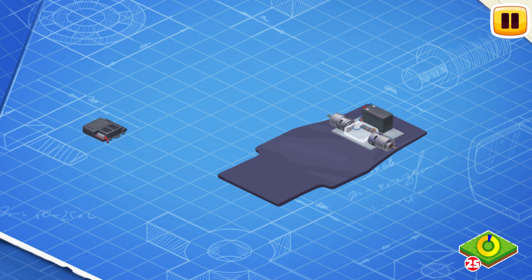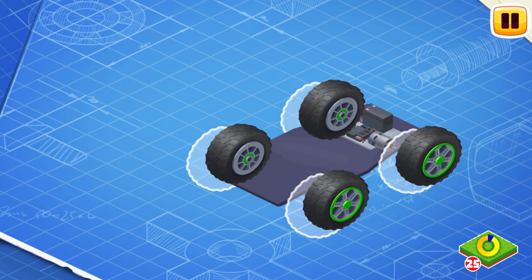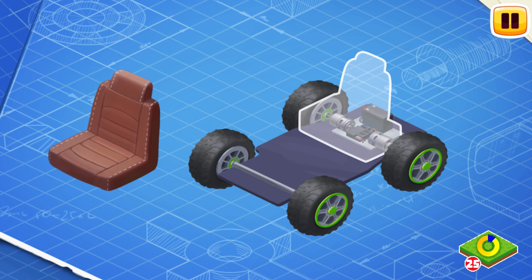Now let's install the control unit. The control unit distributes power to all controls of the electric car and allows to control it remotely. Now install wheels.